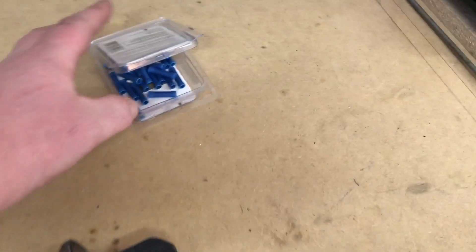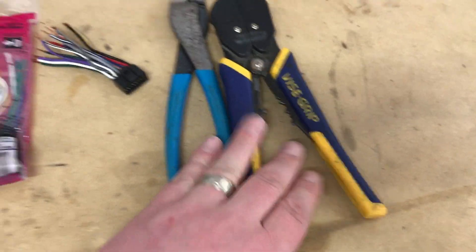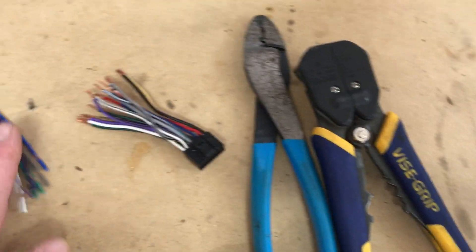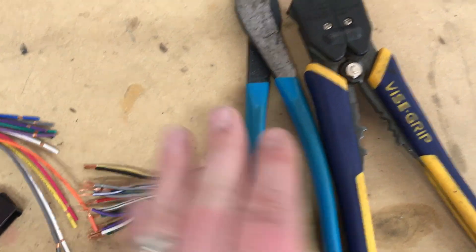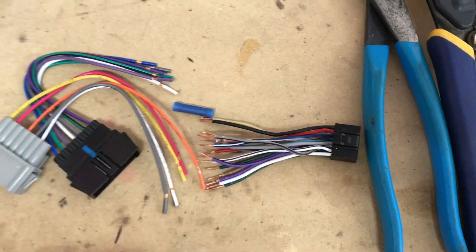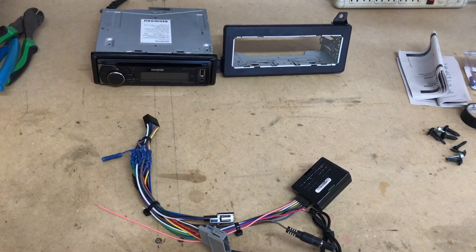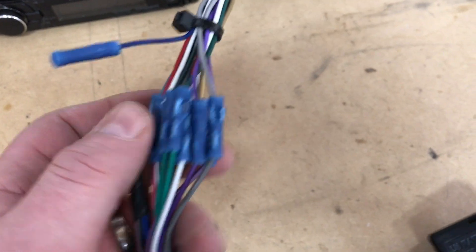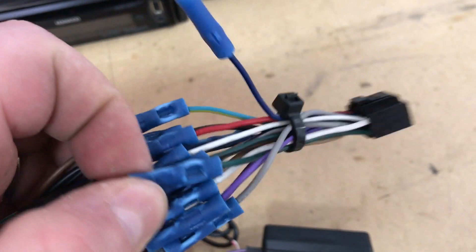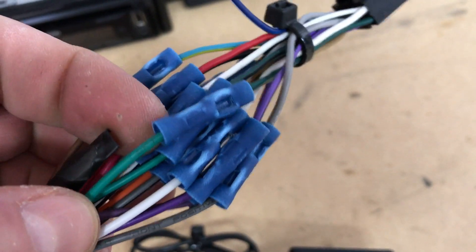We're using butt connectors for our wiring, and a crimper and wire stripper. What we're going to be doing is stripping both ends, and then using these butt connectors and a crimper, we're going to connect the wires matching colors straight across. We've connected all our wires — it's really just all color by color. As you can see, we've stripped the wire back and crimped both ends inside the butt connector using nice crimpers.